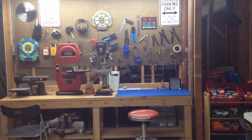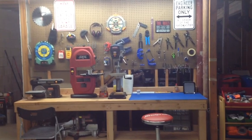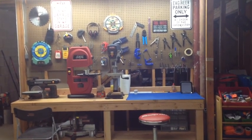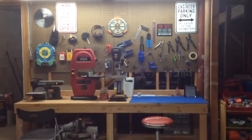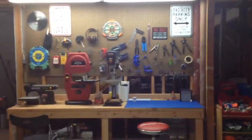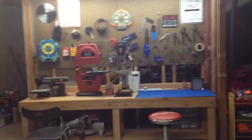Hey guys, what's up? I just wanted to do a quick workshop tour while everything's all nice and neat since I just cleaned it, in the hopes that it would get me in the mood to start some new summer projects. So I figured I'd go over everything while it's all clean.